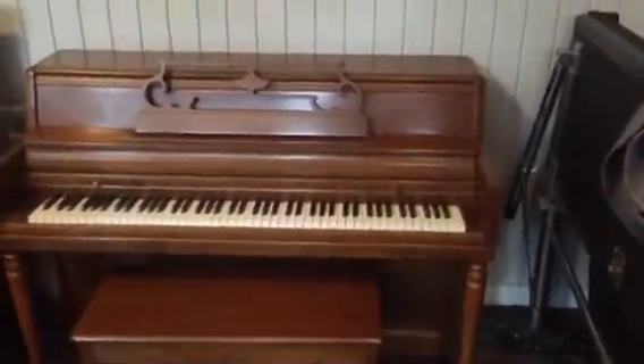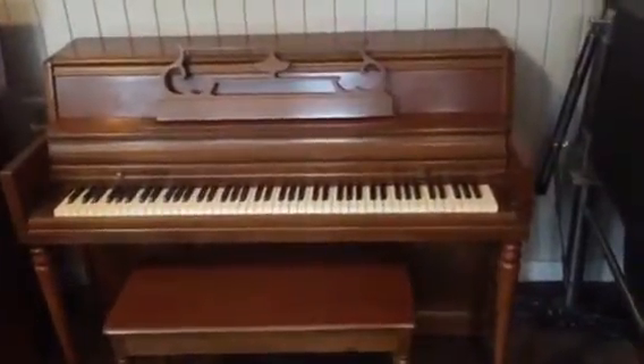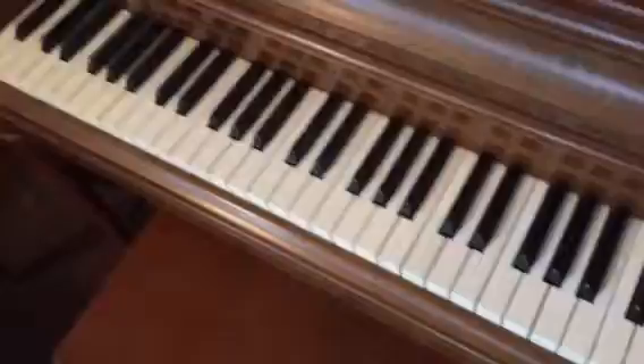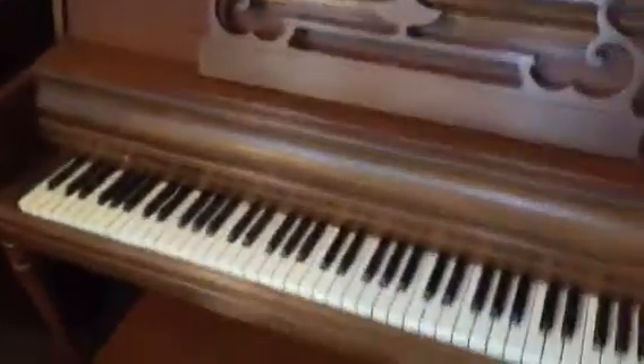Here we have a medium to dark walnut Wurlitzer console. Pretty straightforward model, pretty common. There's a slide front style fallboard — comes forward like so. No chips or blemishes in the keys to speak of. In fact, there's really no chips or blemishes in the piano to speak of.